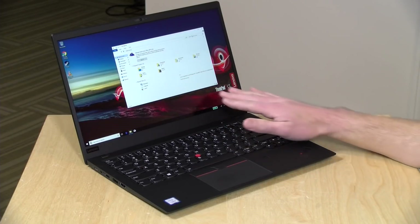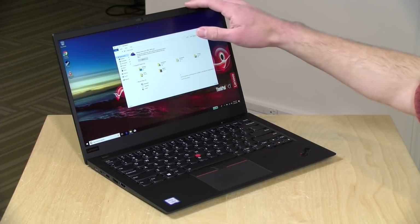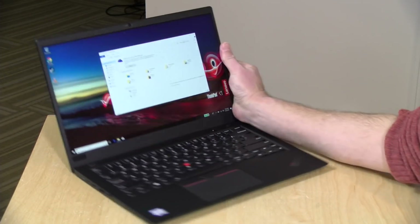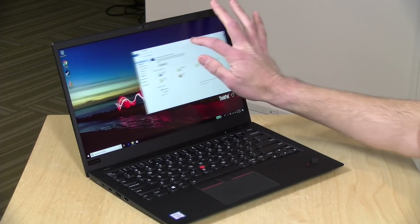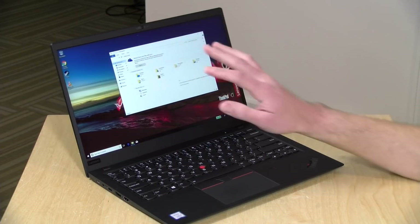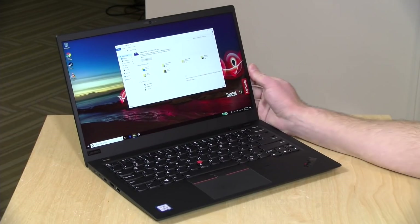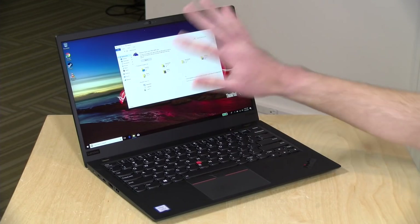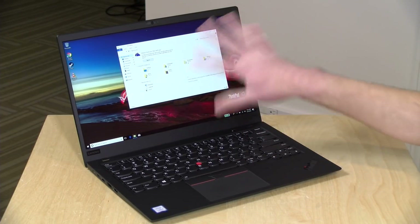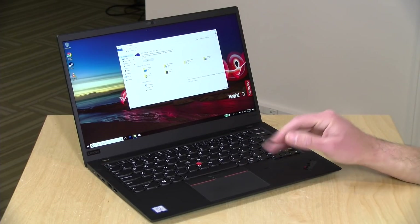This one has a 14-inch 1080p display. It's a matte IPS display with very good viewing angles, and it's also a touchscreen — so it's a touchscreen that's not all that shiny. This is the mid-range display option. There's also a 1440p display with HDR available. I saw that at CES and it looks great; this one looks very nice too, though that HDR display will look noticeably better when you put them side by side.